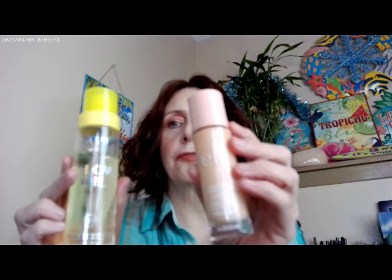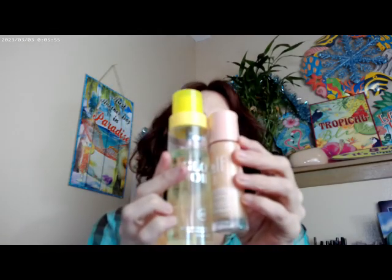To start out, my primers today are the Supergoop Glow Oil in SPF 50 and then the elf Halo Glow in Fair. These are what I have on as my primer today, and I've been seeing what my different primer combinations will do.